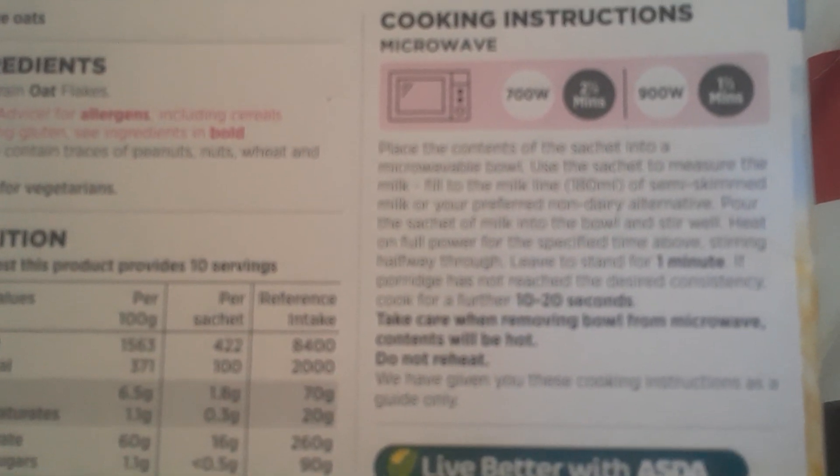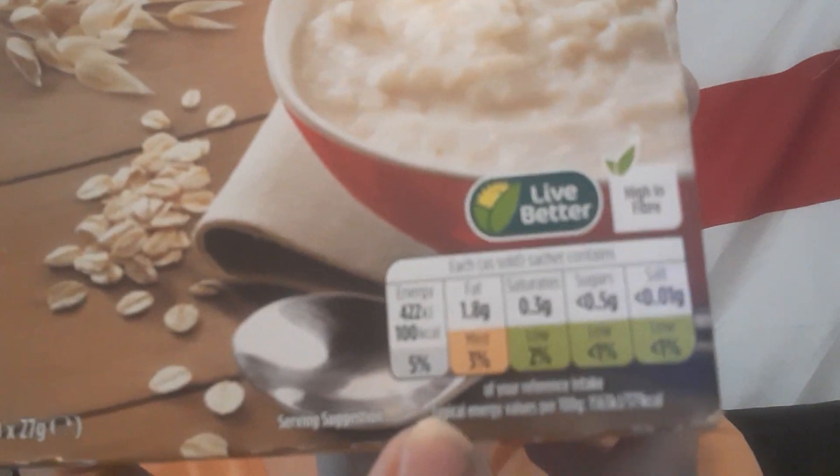I'll just put a bit of milk in. Looking at the nutrition — it says 'live better,' high in fibre, 100 calories per sachet. Fat is 1.8g, medium, three percent. Saturated fat 0.3g, low, two percent. Sugar 0.5g, low, one percent. Salt is 0.01g, low, one percent. It's a good traffic light system.